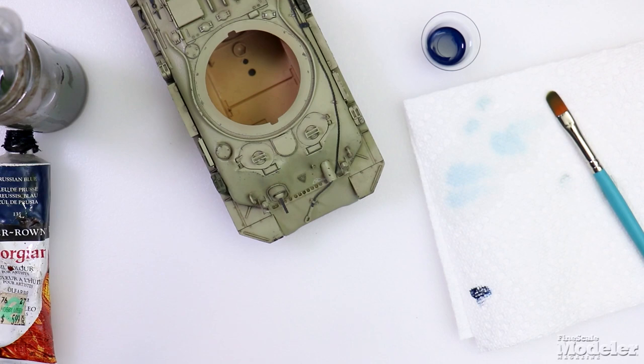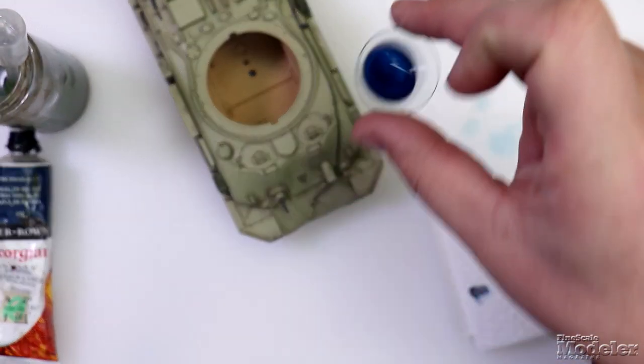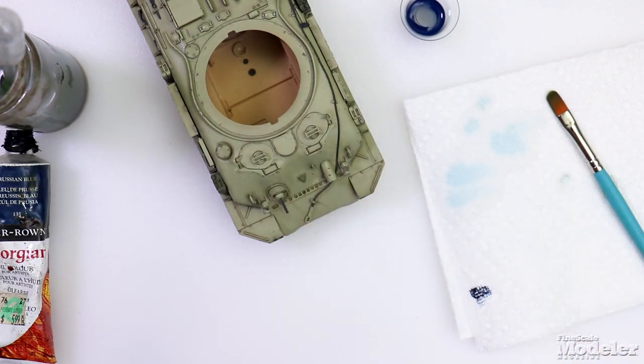You can buy pre-made filters, but honestly, what I just made right here is a quarter of what's in that little container, and it cost virtually nothing to make. So hopefully that will help you out the next time you start trying to work with filters, and we'll see you next time.